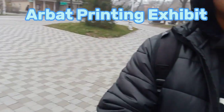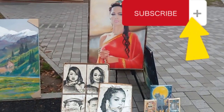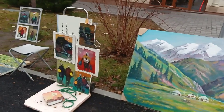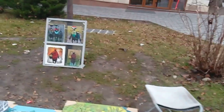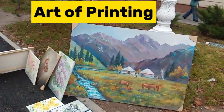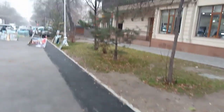Art Dainey Channel. Arbat Printing Exhibit. Art of Printing. Welcome to my blog guys.